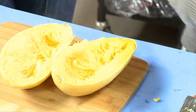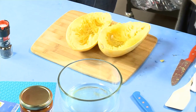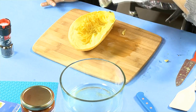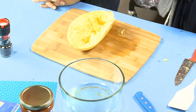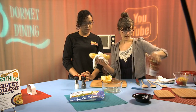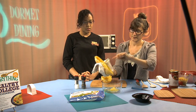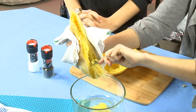We'll put the seeds to the side. Be careful — you want to let it cool, or use a towel like I'm doing today. We're going to take our fork and simply start scraping it out, and it's just going to pop right out just like spaghetti.